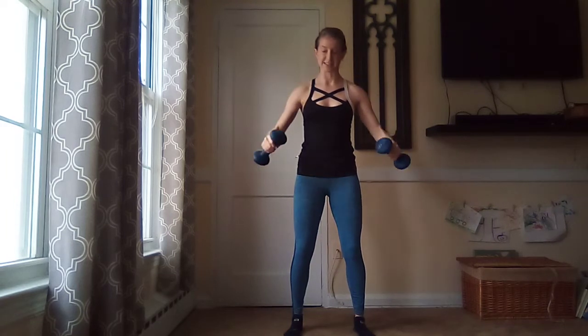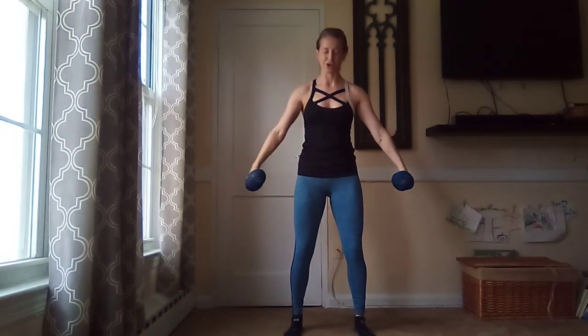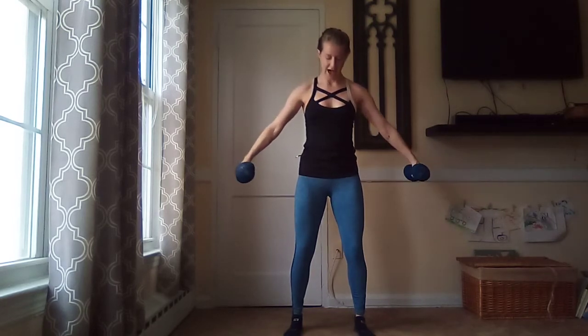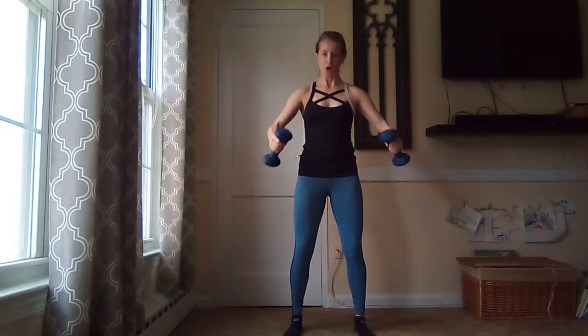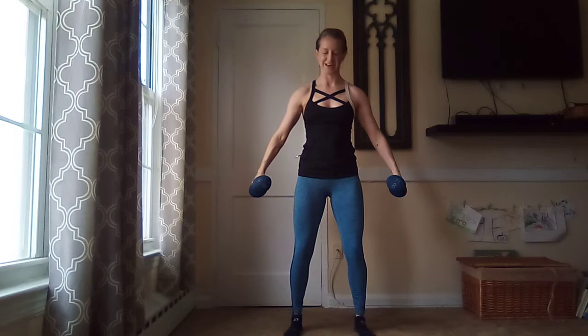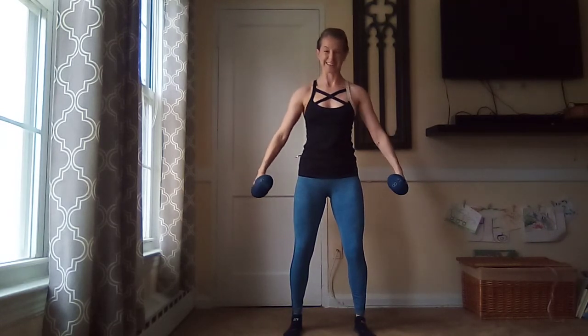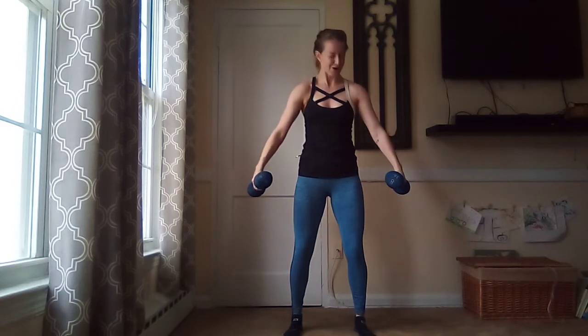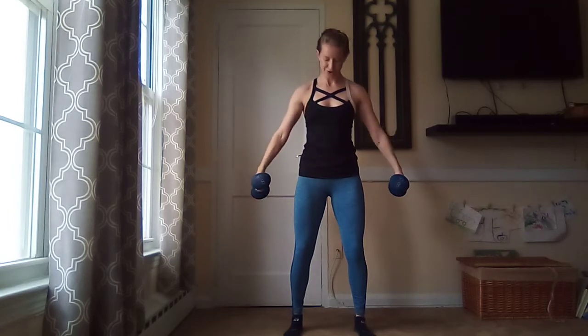Now here comes that mobility segment. You ready? Bring it in, out — give me a shoulder roll back. In, out, shoulder roll back. Don't let those dumbbells hit the sides of your hips. Then give me a shoulder roll forward with your V curl. In, out, roll forward. You have three more — one, two, forward. Last one — one, two, forward. Shake it out, drop those weights for a second if you need to.